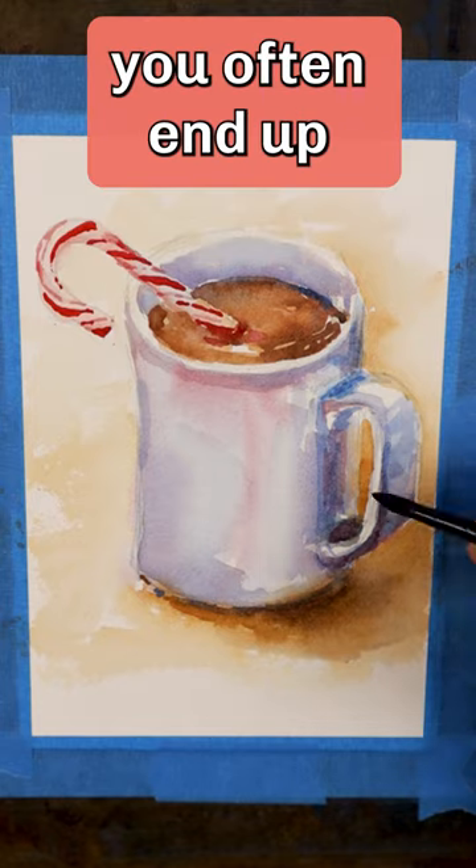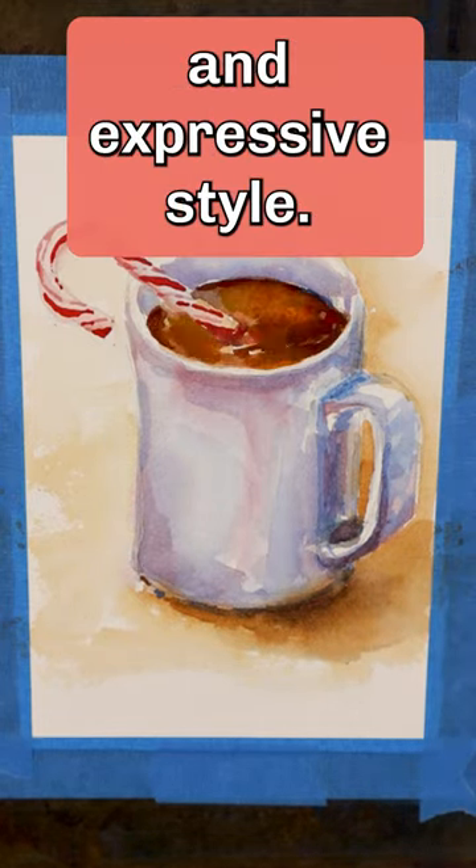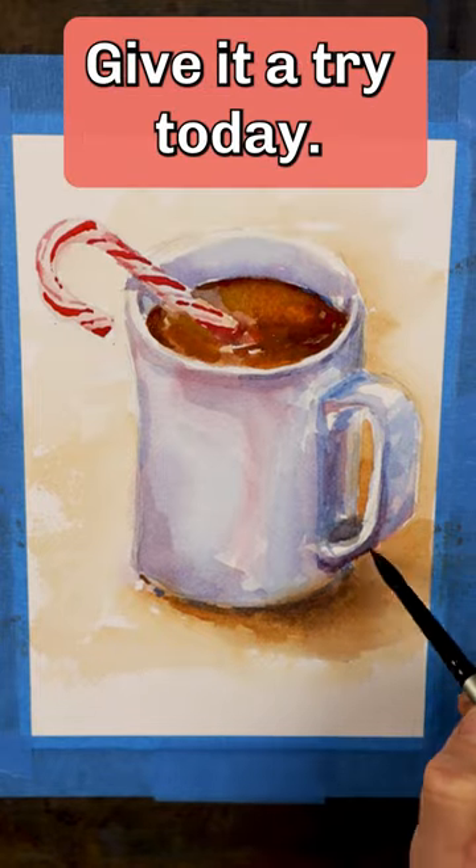When painting this way, you often end up with a more painterly and expressive style. Give it a try today.